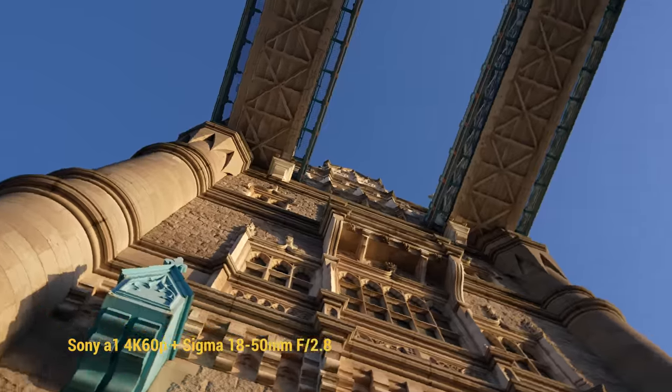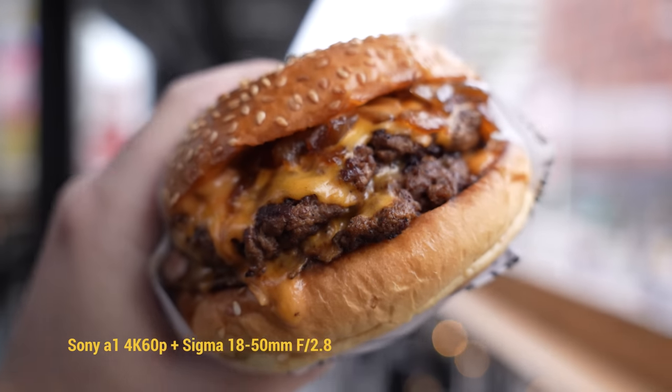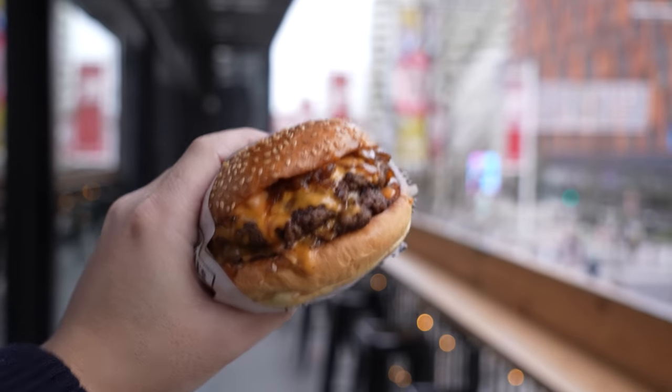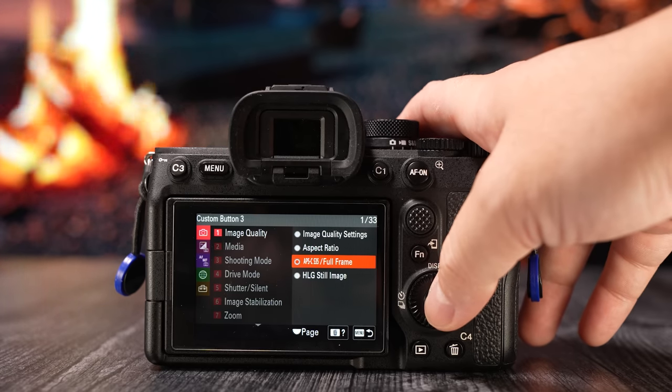In the case of the A7 III and the A7 IV, they get their oversampling in full-frame mode. They're shooting 6K and 7K respectively, but the processor in the camera brings it down to 4K resolution, so those extra bits of information make the overall video image quality sharper. But if you shoot in APS-C mode with those cameras, there's no oversampling — or at least not much with the A7 IV — just pure 4K.